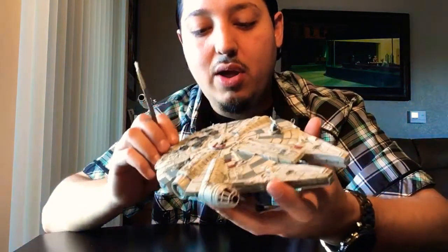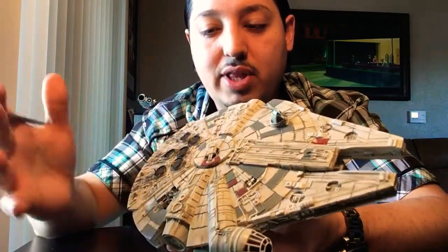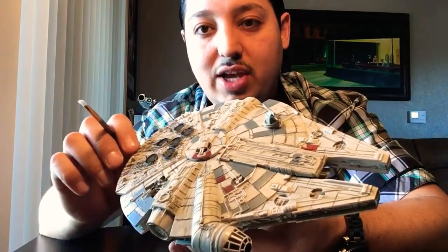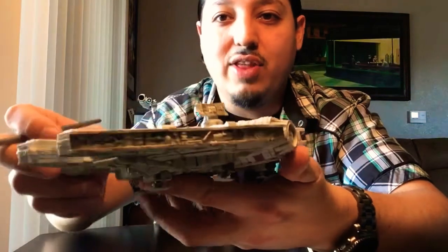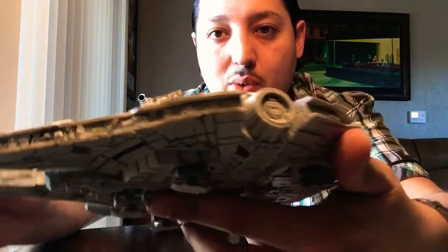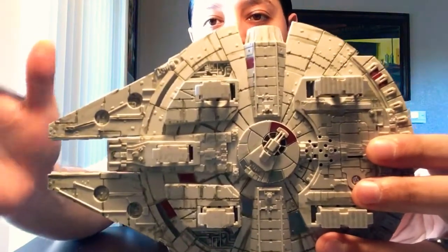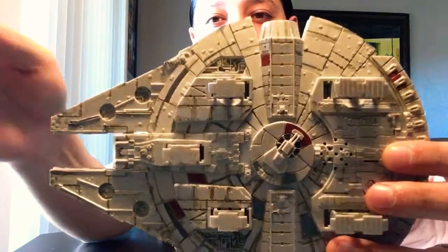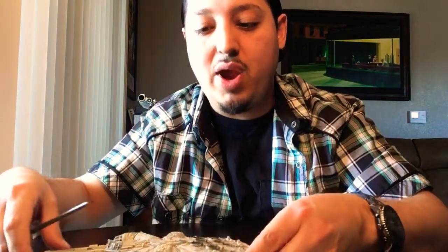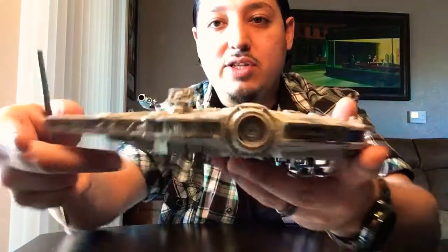I tried to darken the entire thing up because when it comes out of the box it gives you a very clean plastic look, which is nice, but as you've seen in the movies the Millennium Falcon is never clean. I also did some more detail on the side area — a little bit will go a long way, because you can always go back and darken more, but if you darken it too much it's a lot harder to take anything off. On the bottom I did a little bit less, since most of the dust and grime would accumulate on top.